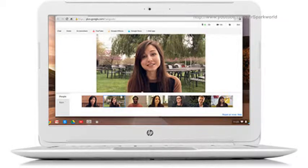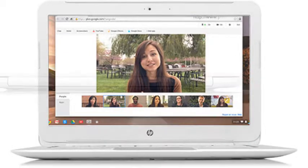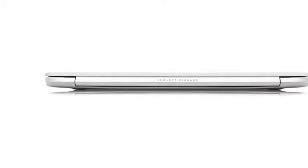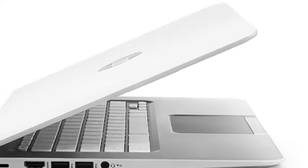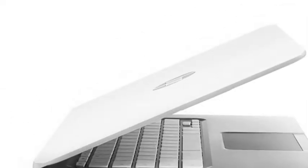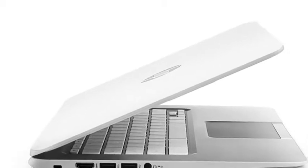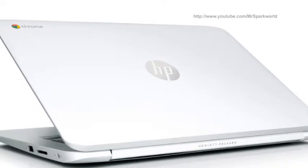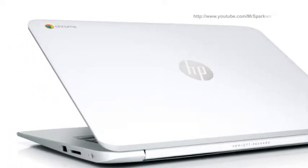Chromebook 14 is a sleek and lightweight machine considering that it packs a 14-inch screen. It has a minimalist and clean design. The physical shape is inspired by MacBook Air. The major difference between MacBook Air and Chromebook 14 in terms of design is the build quality. While the MacBook is an all-aluminum machine, Chromebook 14 is made of matte plastic.